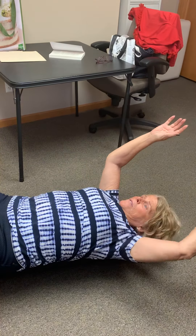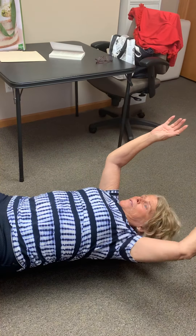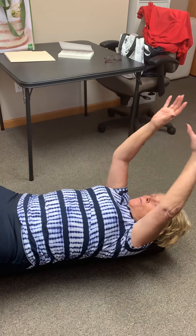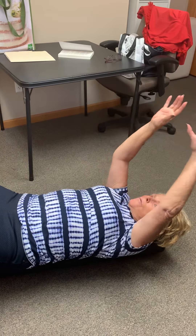Now take your arms back and do like the angel we do in the snow. Try and get your elbows down to the ground — make sure your tailbone or your back is on the roller. Try and get those elbows to touch the ground and make a circle.